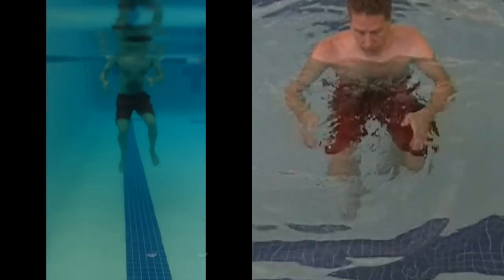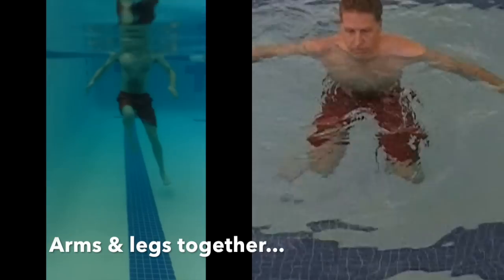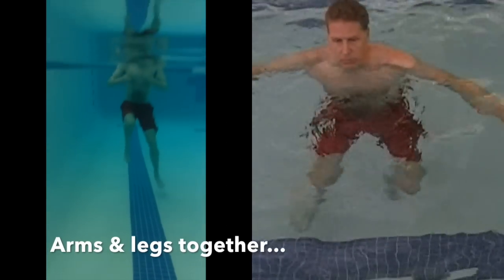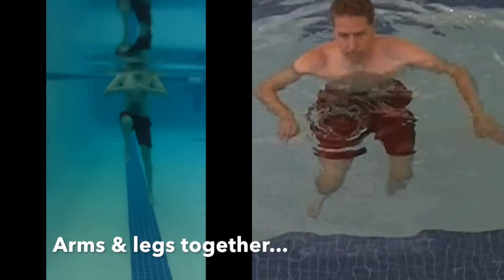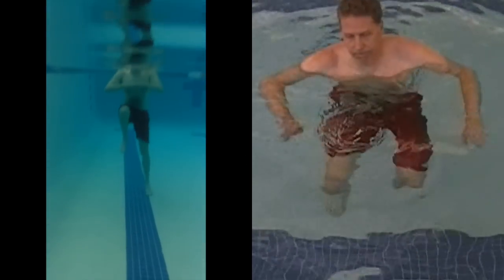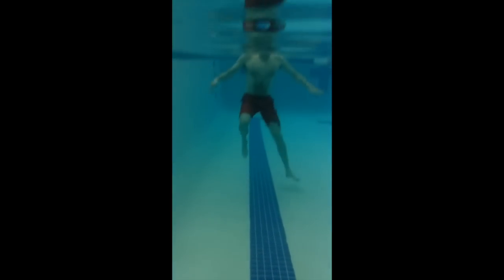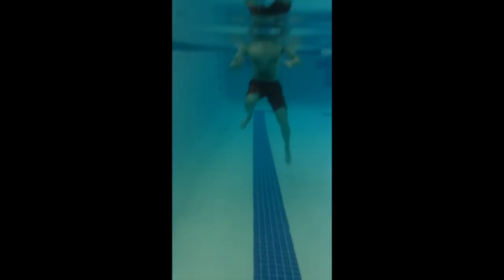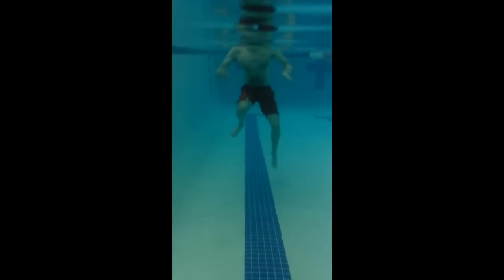Next we'll head to neck deep water and practice the arms and legs together: stomp, stomp, out together. This also enables us to try treading where we can still safely stand. Give it a try and if you're struggling you can always put your feet down.